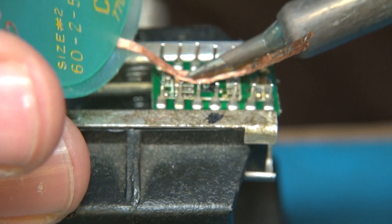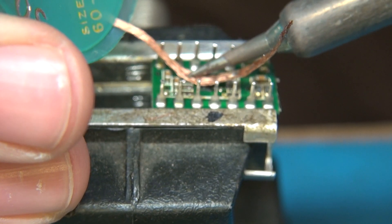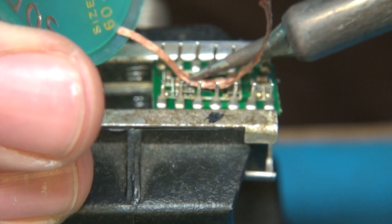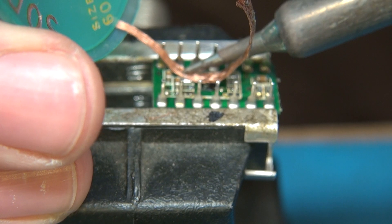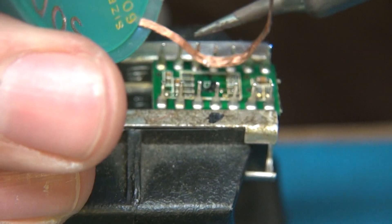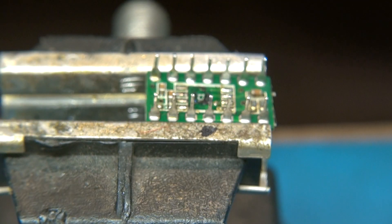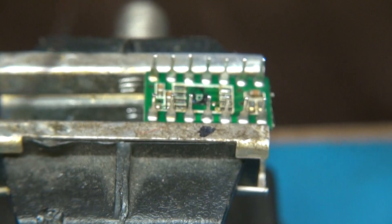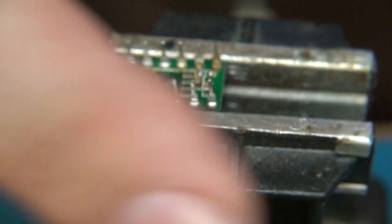You want that surface mount IC to sit as flat as possible, and if you leave the old solder here you're asking for trouble. You're going to put the new part on and you may have one that doesn't bond because it's just too high, or the IC won't sit properly.